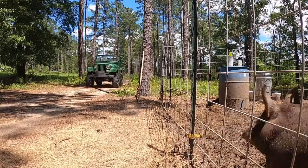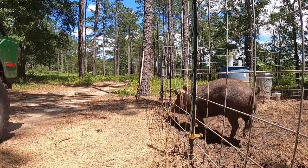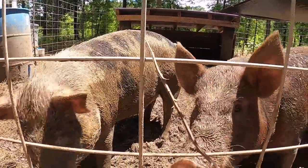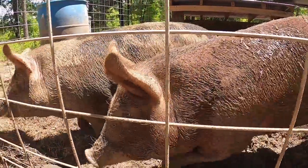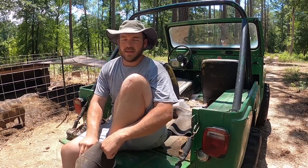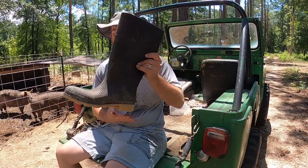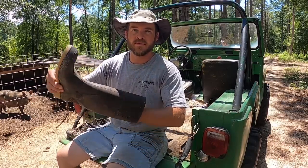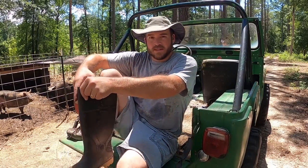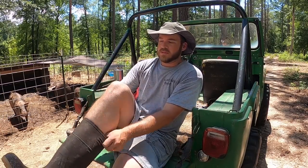All right, let's go measure some pigs. I mentioned earlier that I had been a little bit disappointed with the growth of the pigs in a video I did a couple of weeks ago. Since then I've just upped their rations to basically all they want — 12 to 15 pounds a day for both of them, so six or seven pounds per pig — plus whatever table scraps they want as well.